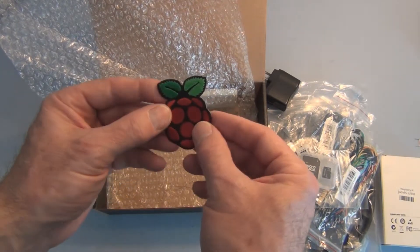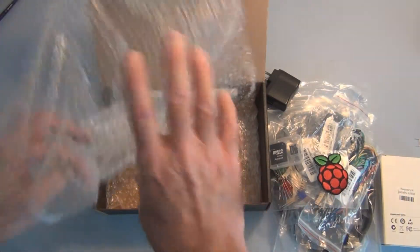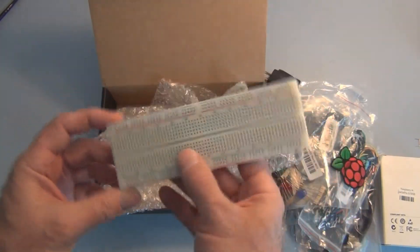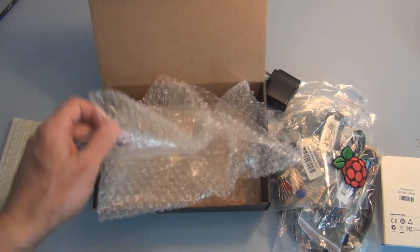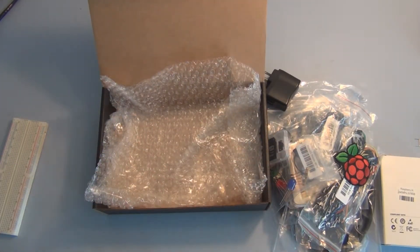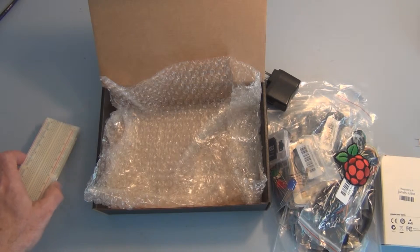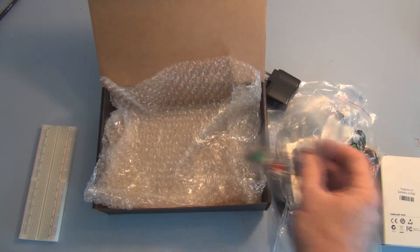There's also a Raspberry Pi decal or patch, and a large breadboard. I look forward to learning about the Raspberry Pi, conducting some experiments, learning about Linux, and posting videos on my progress. So stay tuned, thanks for watching, please subscribe and or comment, and I'll see you next video.